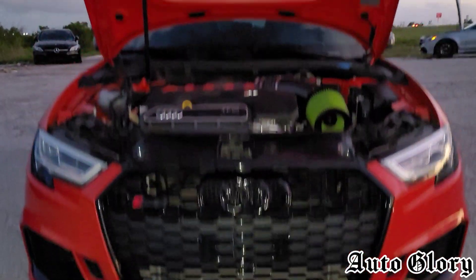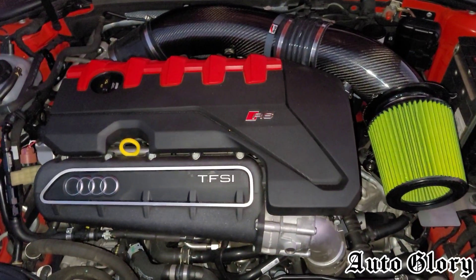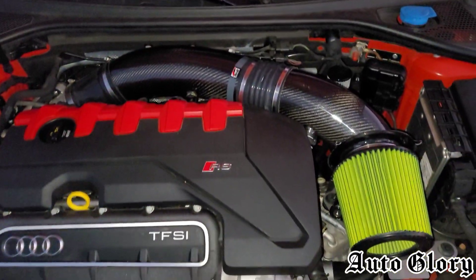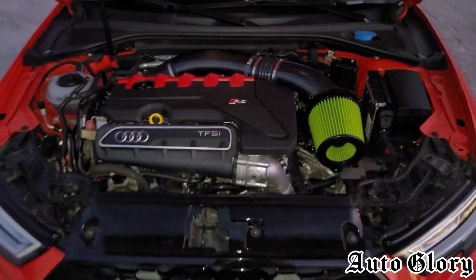Now you guys are familiar with this car on the channel. Showing you a little bit under the hood — this car has a complete full bolt-on Audi RS3 turbo inlet intake and a full exhaust system, an upgrade intercooler kit, running on E85.